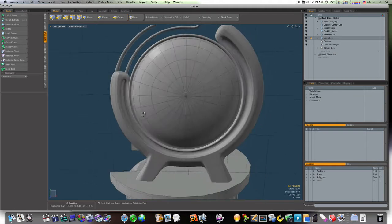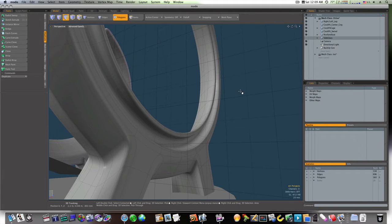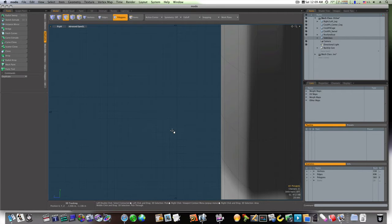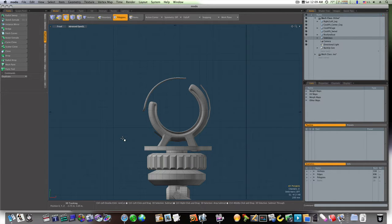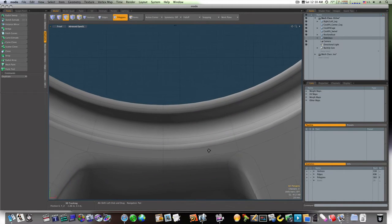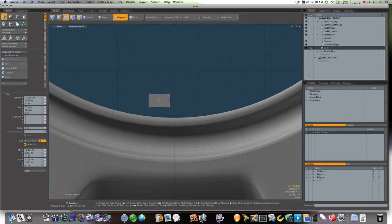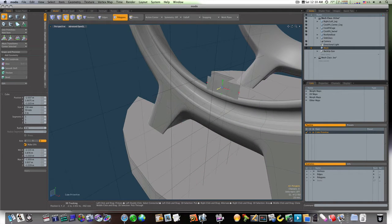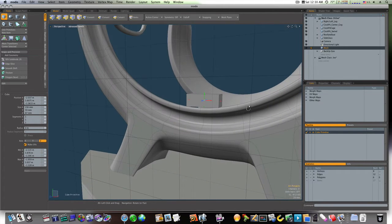That looks a lot better. Okay, let's get in here and do our rollers. First thing I'm gonna do is hide our glass. Let's go to our front view and get in close. Let's get a new mesh, get a cube, and lay down a cube like so. Scoot it back and bring it out some.